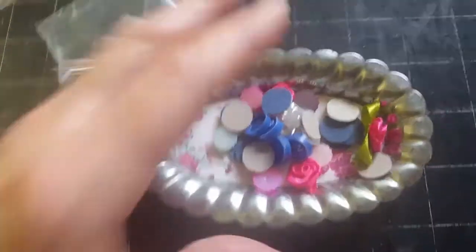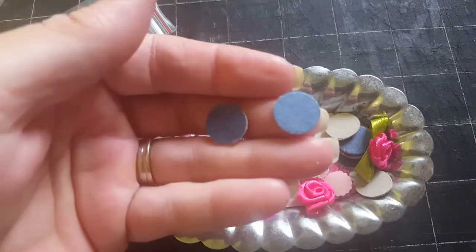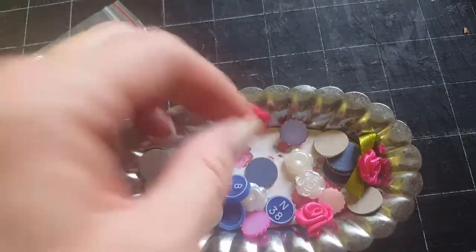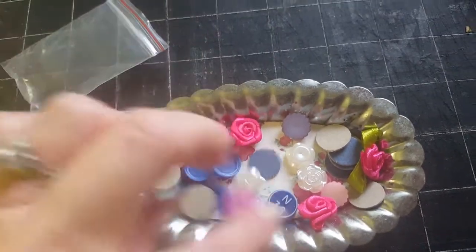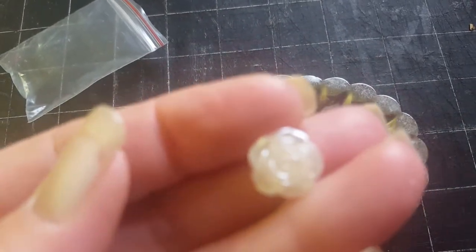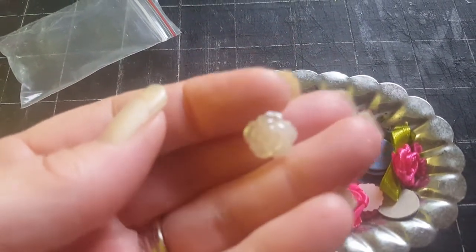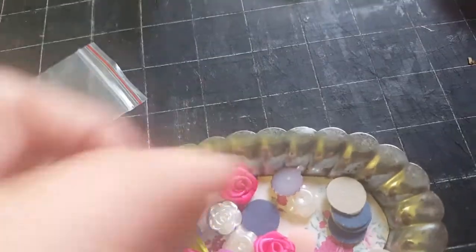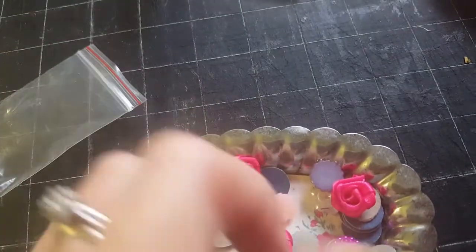Here's another little bag of cutesies. You'll get some of these bingo cards, and these are the bingo pieces that you can use. Those would be really cute as like flower centers and stuff. You get some of the rosette flatback cabochons, some pretty little flowers. Just a little variety of stuff in this bag.